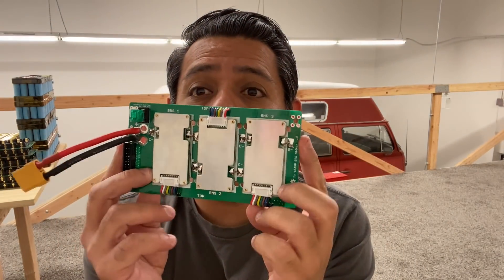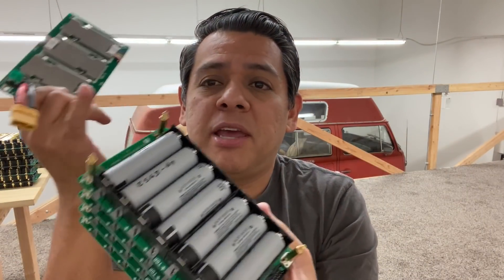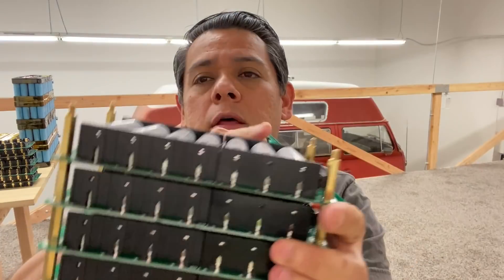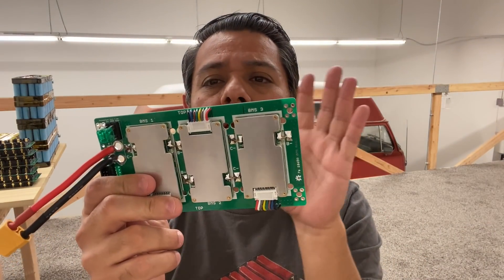Hey, how is it going? Quick video today. I want to make a video troubleshooting the BMS unit that we have. This is the BMS for our little PCB-based battery building system — the PCB system. These just became available fully populated, so now you'll be able to get all the boards fully populated. But I have a few customers that have had a few issues with these, getting them to work.